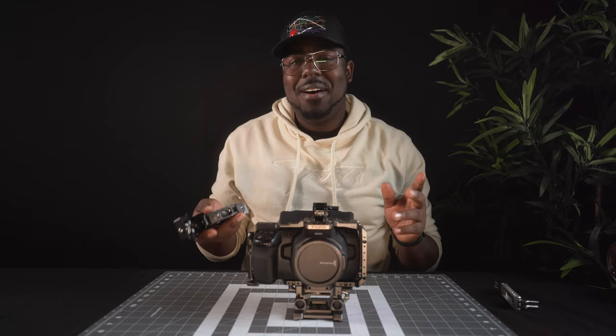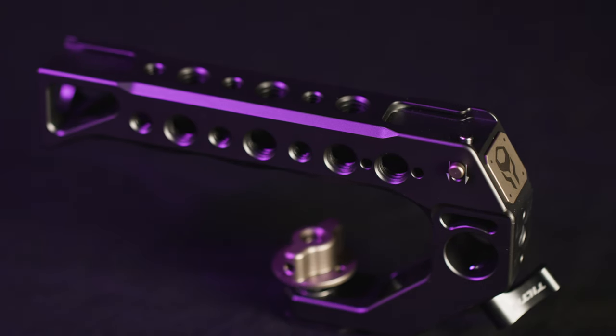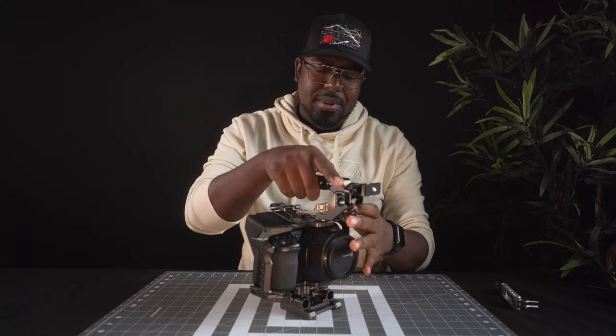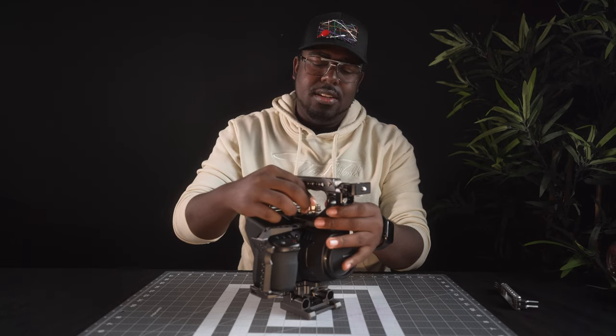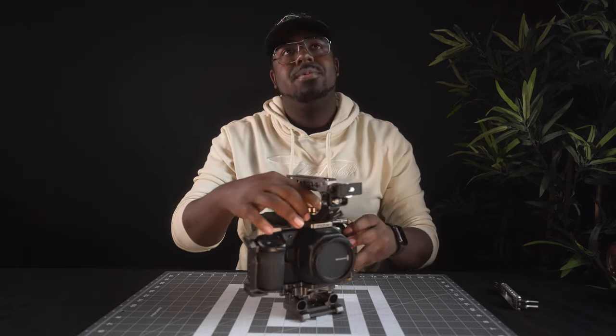Next up, one of my favorite pieces — the handle. I adore this handle. It's almost like a hot shoe design but it just kind of slides in, locks in, and tightens down. This thing is pretty dope.